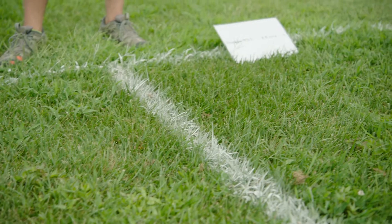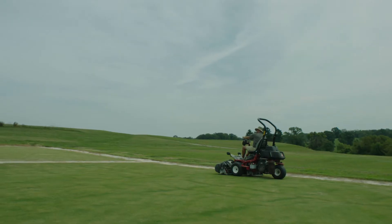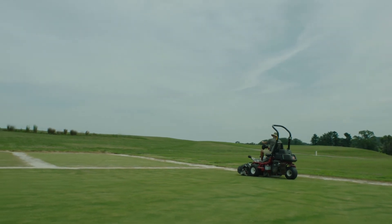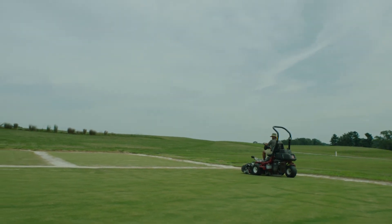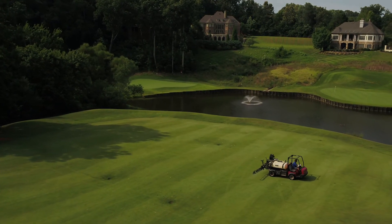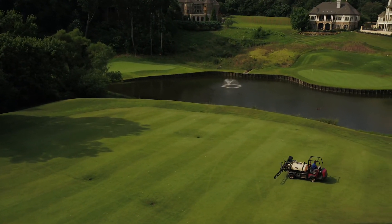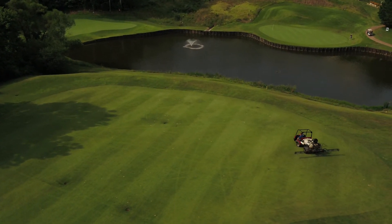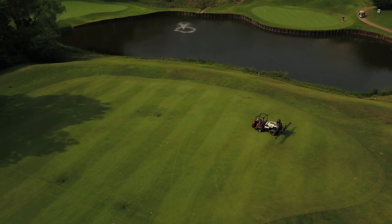Excellent turf safety on the tall fescue. One of the things that was very striking in all of our trial work was that symptoms were apparent very quickly after application — within five to seven days after treatment — whereas with our competitive standard, symptoms really didn't start to show until 14 to 21 days after application. The one thing I would tell a golf course superintendent is that if they're looking for something to control Sedge and Kylinga in a rapid manner, where they would see symptoms within about seven days, Dismiss NXT would be a good choice in that scenario.